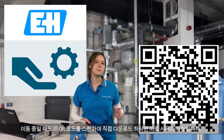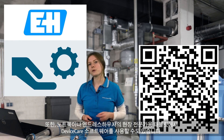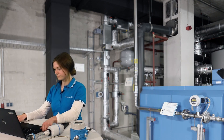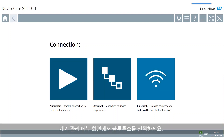If you're on a mobile, simply scan this QR code and try it yourself. You can also use our Device Care software on your laptop or one of our Field Xpert tablets. Just select Bluetooth on the title screen of Device Care.